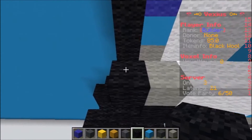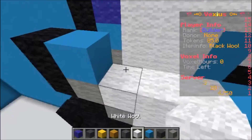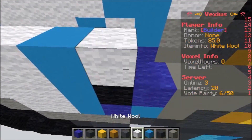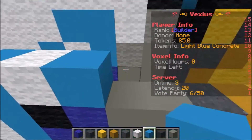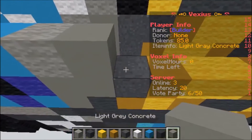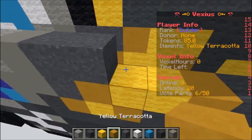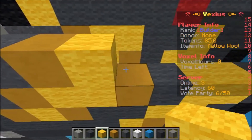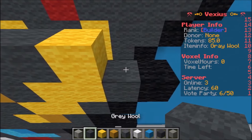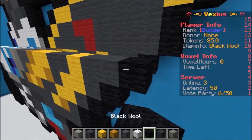The next layer is going to be built upon: one piece of black wool, one light blue concrete, three white wool, one light blue concrete, one white wool, one light blue concrete, one light gray wool, one light gray concrete, two gray concrete powder, one yellow terracotta, two yellow wool, two gray wool, one yellow wool, two gray wool, and then one piece of black wool.